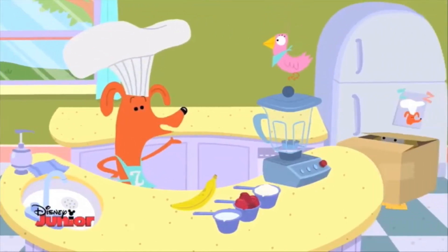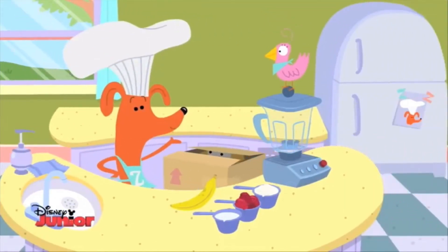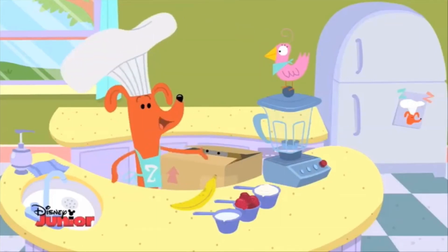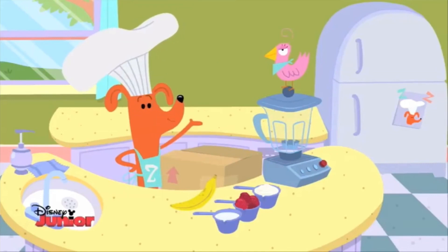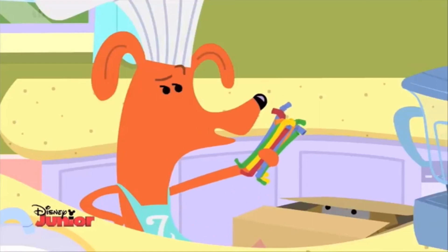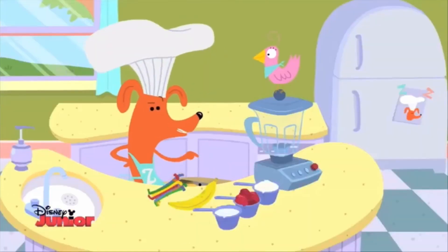Now, to mix up this smoothie, we will need a blender. Mmm. What? Dom? Here? There is nothing here but a box. See? Anyway, I always enjoy my smoothies with a straw. That way, I don't get a milky moustache.